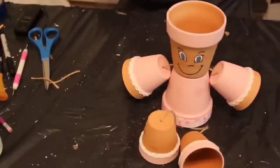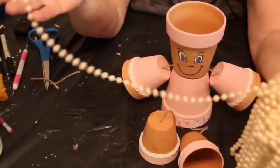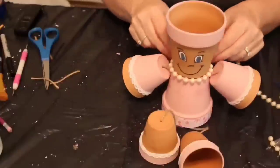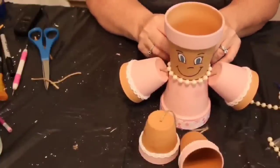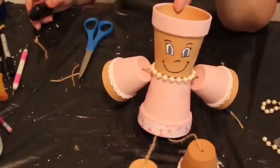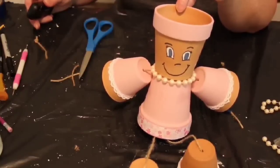There's our flower pot girl — I really like how she turned out! I'm going to put a necklace on her using some beads I've had for several years — they were actually my mother-in-law's. I put them right around her neck. Now she's finished. I'm going to put a plant in her and set her up, and then we will have a look at her all together.